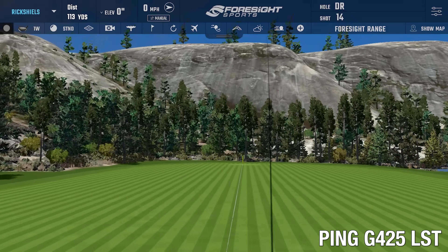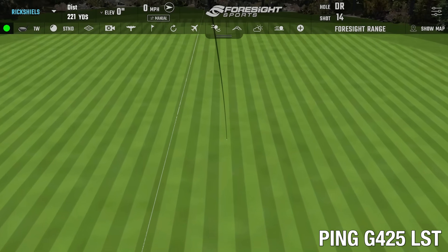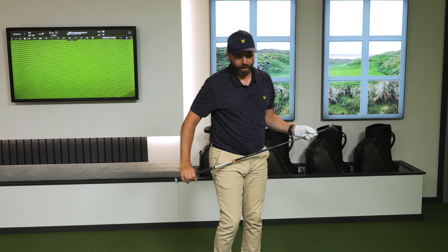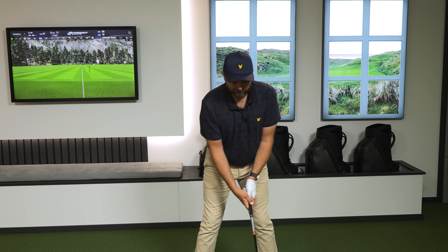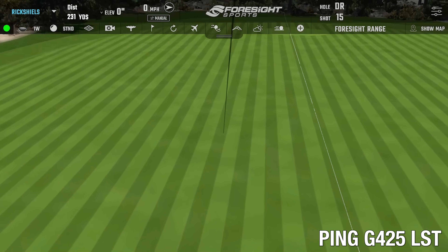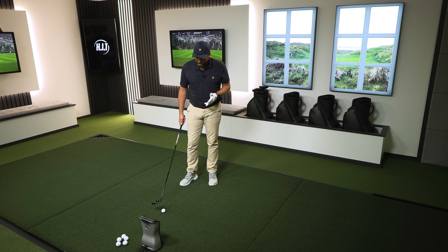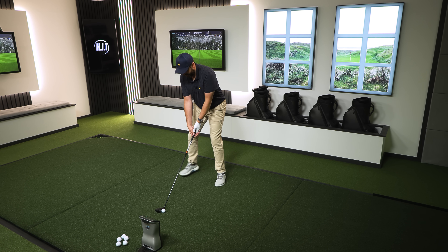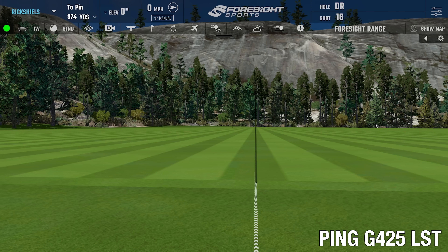That felt really nice — absolutely in the middle of the club face. 249 yards carry on the nose, that felt good! The other standout thing I notice is the sound difference. The G425 LST tech is quite a loud three wood — similar vibes to the G425 Max driver, which I've described as loud, tingy, and quite offensive. The new versions are definitely sounding better. Let's hit a few more and find out what happens to the performance on off-center hits.